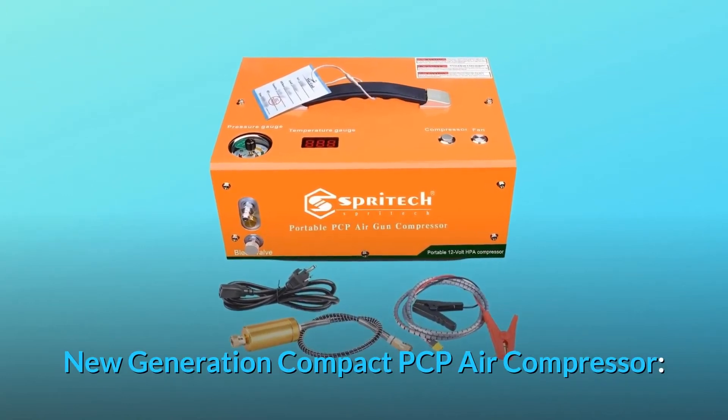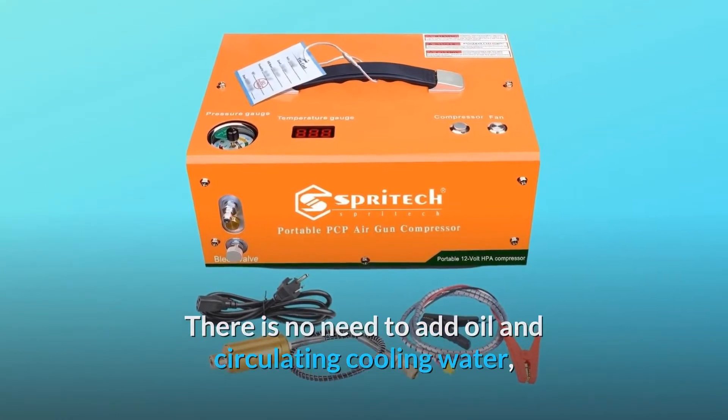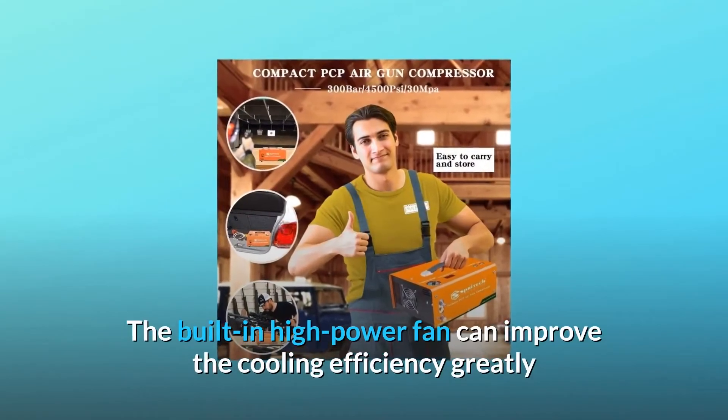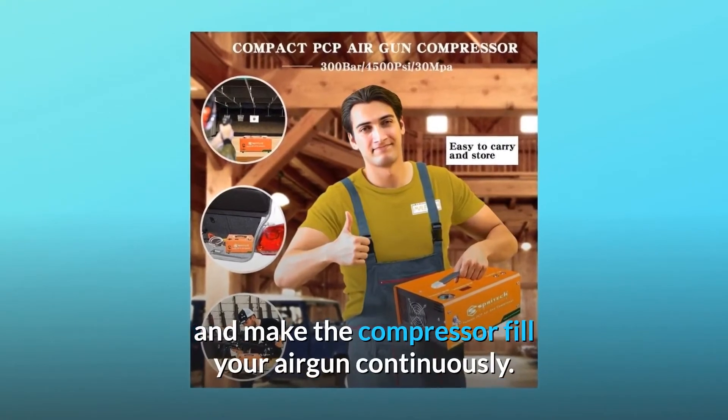New generation compact PCP air compressor. There is no need to add oil and circulating cooling water, which reduces the trouble of connecting an additional water pump and simplifies the operation. The built-in high power fan can improve the cooling efficiency greatly and make the compressor fill your air gun continuously.